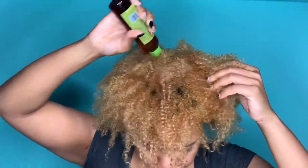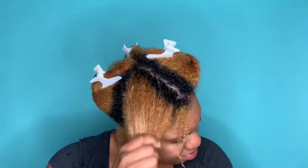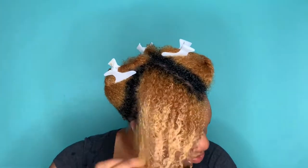After rinsing that out, I'm going in with a super potent hair growth oil and just massaging that into my scalp. Now I'm going in with the Fluffalicious Pro Nutritious Moisturizer and applying that to my hair in four sections.